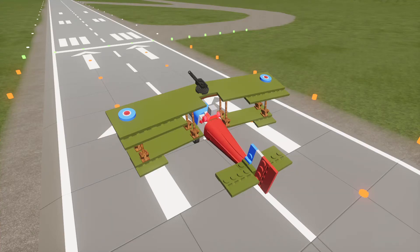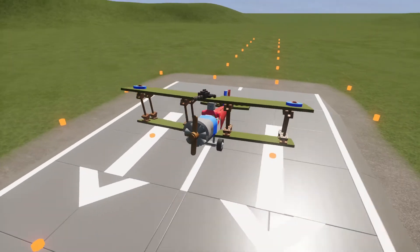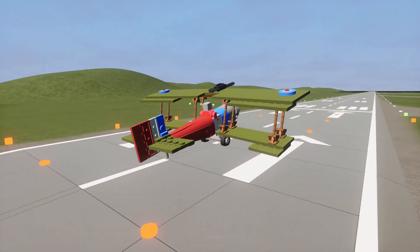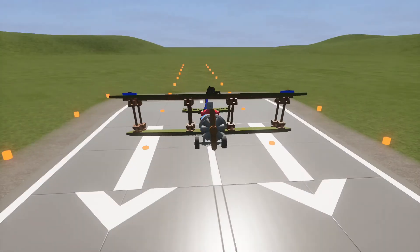Hello everybody and welcome back to another video of the Hobby Link. Today we are in a new port — some of you might recognise it, some might not. I'll tell you who this is in a second, but first, today's tutorial is on how to make an alt mode aeroplane fly using WASD.